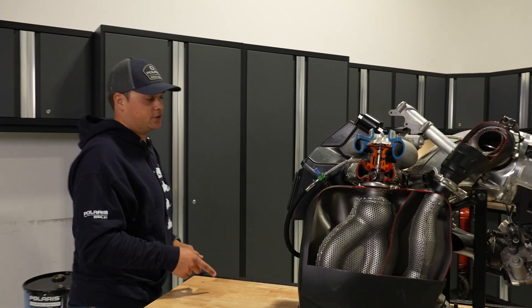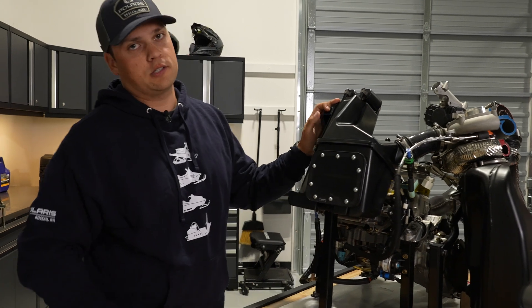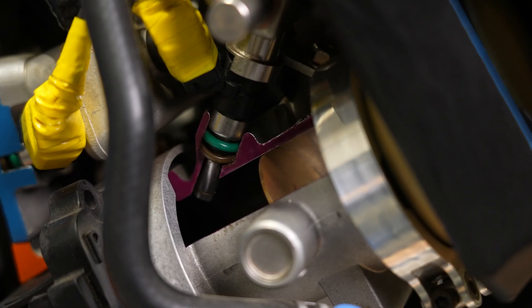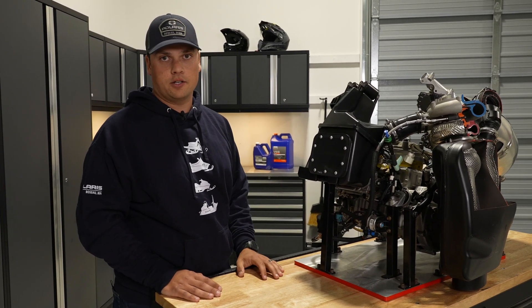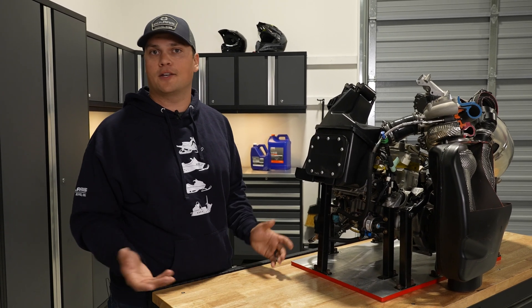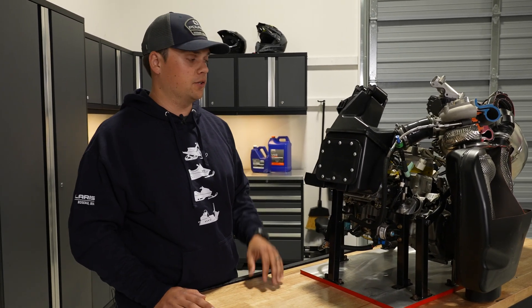Over at the boost box, there are a few other items. Underneath the boost box is our throttle body injection system. This boost engine has four injectors — two traditional SDI injectors and two more on the throttle body — and that was actually developed through our snowcross engine. We launched that throttle body injection system a few years before this. Snowcross is a lot like hill climbing in that response and control have to be immediate. We developed that system there and were able to bring it onto the boost platform to help with control and response.